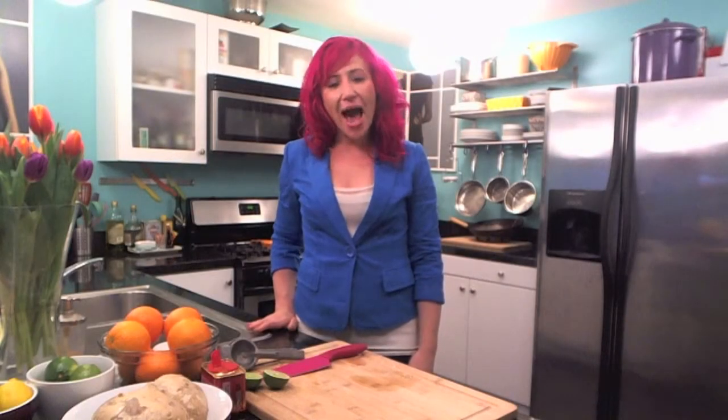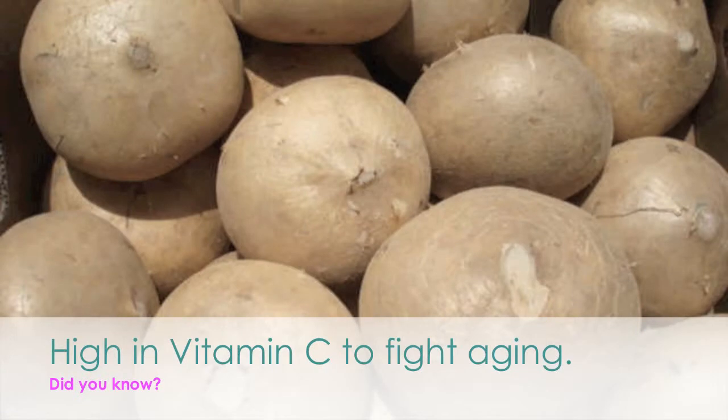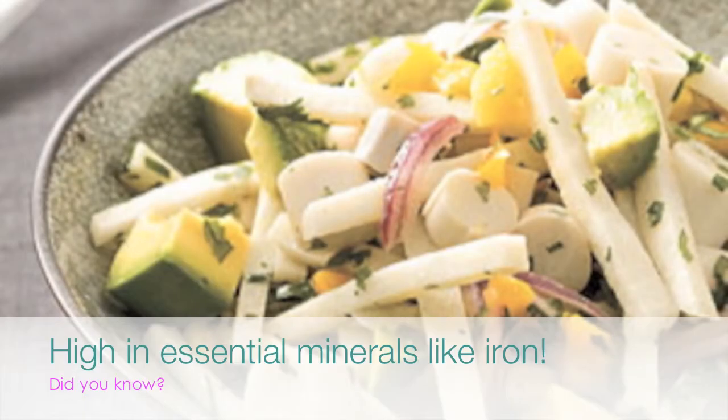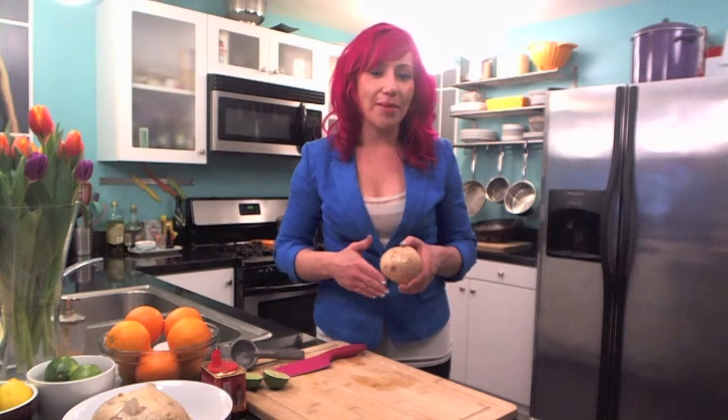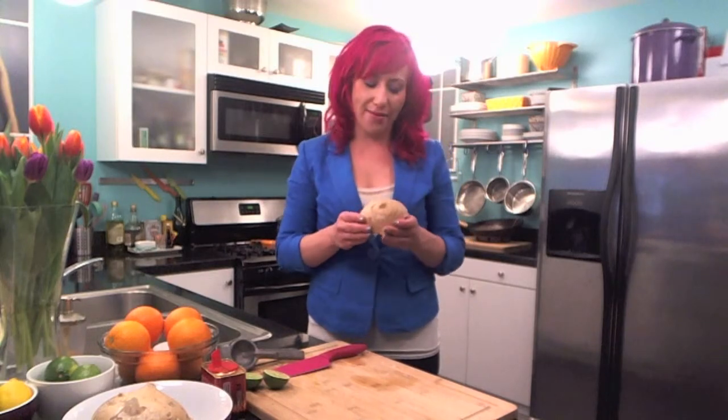Welcome to Fit Perez. I'm Mariko and I love jicama. Jicama is great for a fit lifestyle. Inulin is essential if you want to have a flat stomach because it contains all those essential prebiotics that our digestive system craves.